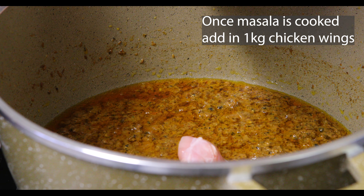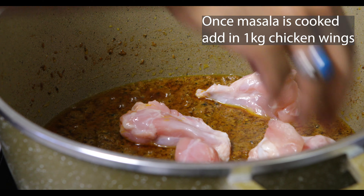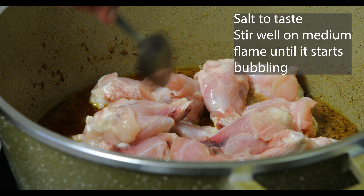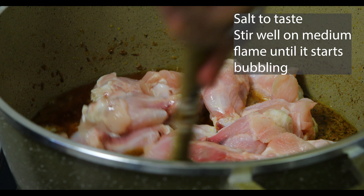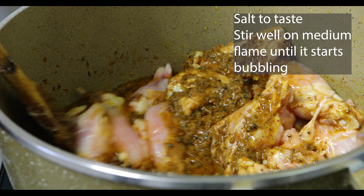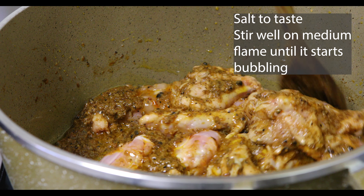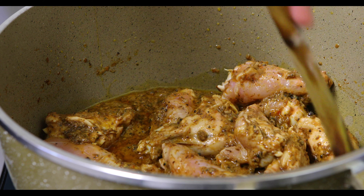I've got one kilo of chicken wings and I'm going to place that in now. Just put it in evenly, not all in one place. Half a teaspoon of sea salt — pink salt actually. I'm going to mix it up at medium fire, making sure the paste is covering all of it. I'm quite excited because this is the first time. This is a special dish that only my dad makes. When we had a family restaurant, this was a super hit. This is actually a secret, secret recipe — it's never really been disclosed anywhere.